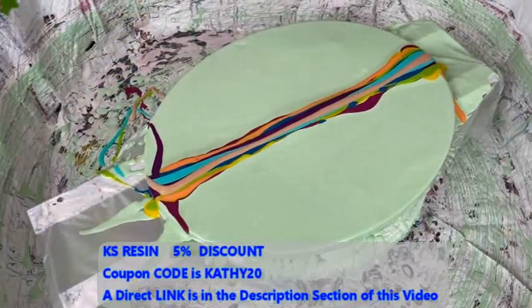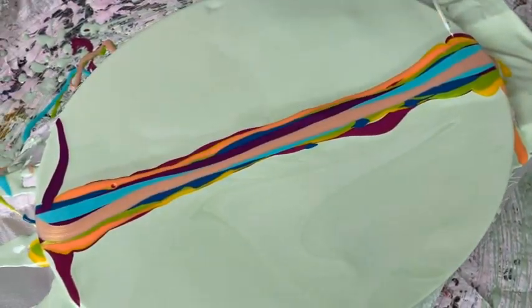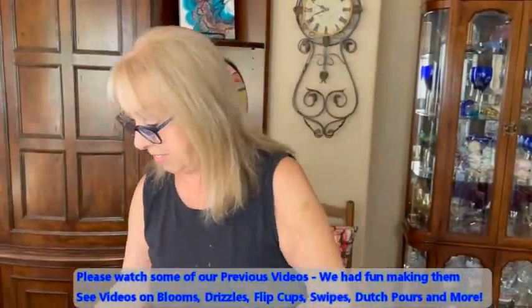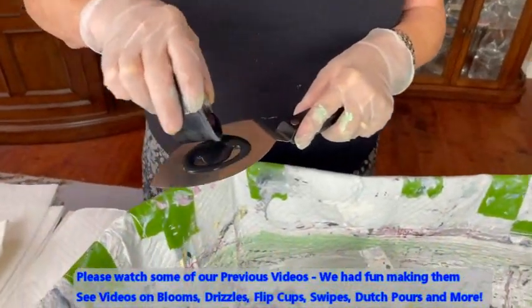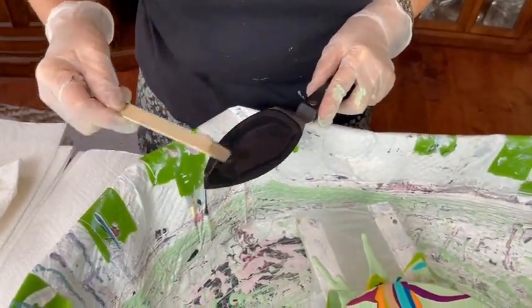Okay, there we go. Laid down a bunch of paints and pigments. Now we're going to move on to our cell activator with our palette knife. I'm going to use this new palette knife today and see what happens — I haven't tried this one yet. I have my Oxide Black by Amsterdam with my Australian Floetrol — that's your cell activator, that's my cell activator. That's quite the palette knife — you can use that for cakes and everything!